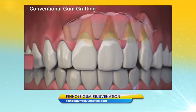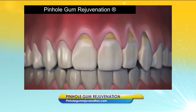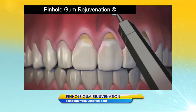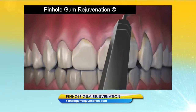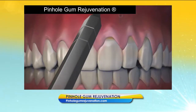Unlike conventional gum grafting, pinhole is done with no scalpels, no stitching, no sutures. It requires minimum downtime. The entire procedure is done through tiny pinholes made in the gums. First, the gum tissue is numbed with a local anesthetic. Then, using special dental instruments that I designed, a trained dentist frees the gum tissue and guides the gums down to cover the exposed roots.